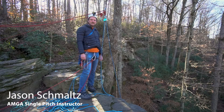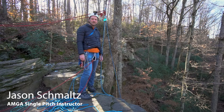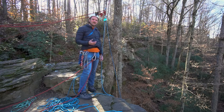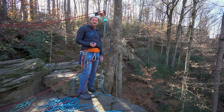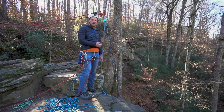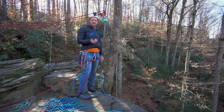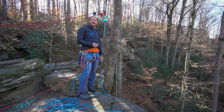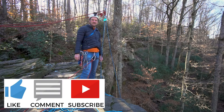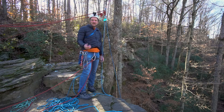Hello, my name is Jason Schmaltz and I'm an AMGA single pitch instructor. Today I'm going to show you how to haul with the three-to-one and five-to-one system. This is really useful when you're belaying from the top, either in a single pitch or multi-pitch scenario, where your follower is stuck on a part, needs a little extra boost, or just got tired and you need to haul them past a certain point.